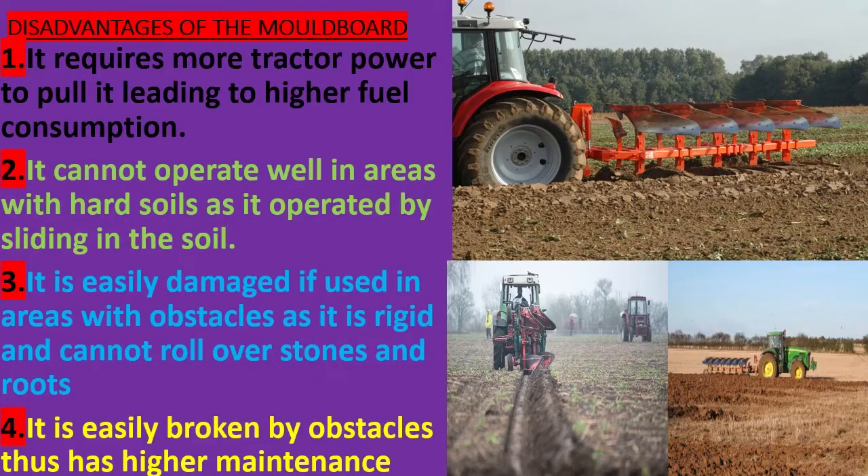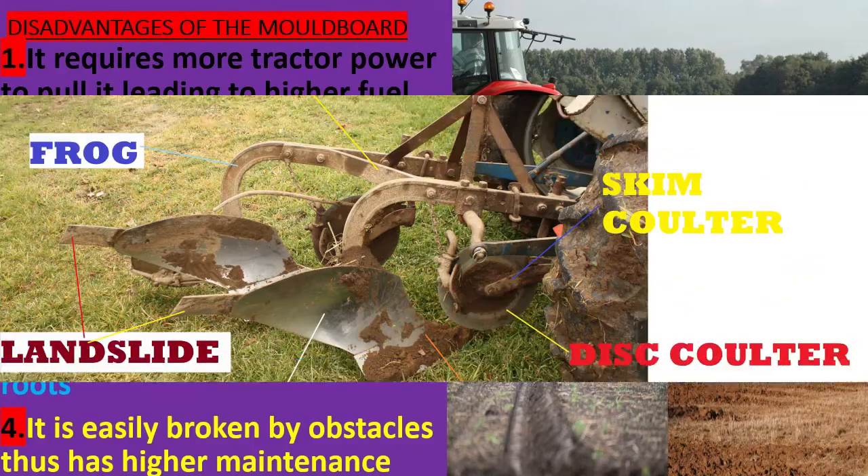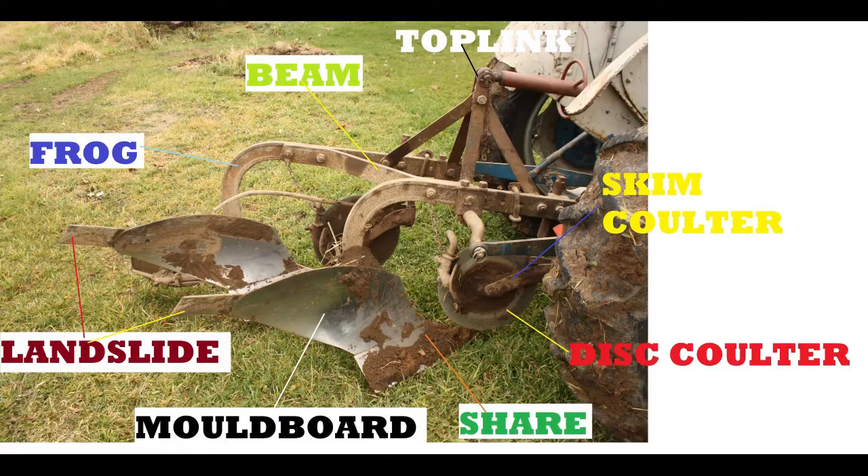Disadvantages of the moldboard plow: it requires more tractor power to pull, leading to higher fuel consumption. It cannot operate well in areas with hard soils as it operates by sliding in the soil. It is easily damaged if used in areas with obstacles, as it is rigid and cannot roll over stones and roots. It is easily broken by obstacles, thus has higher maintenance costs.